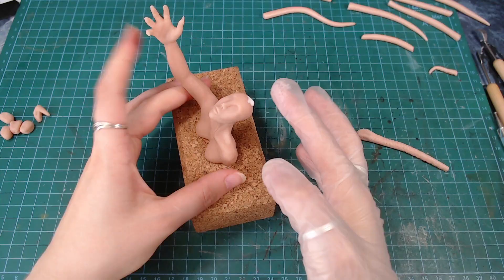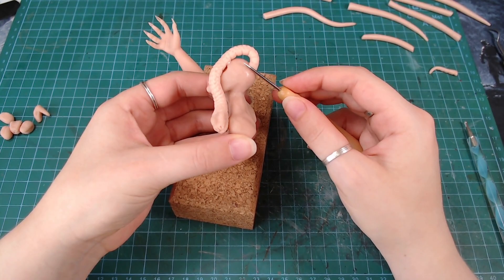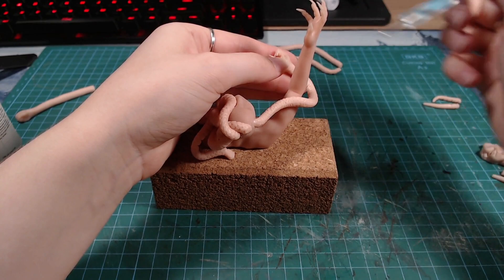I covered her bald head in baking medium and started attaching the snakes. The snake on her hand originally had a thin tongue, but by the end of the video it's already gone, so it's probably somewhere on my floor.